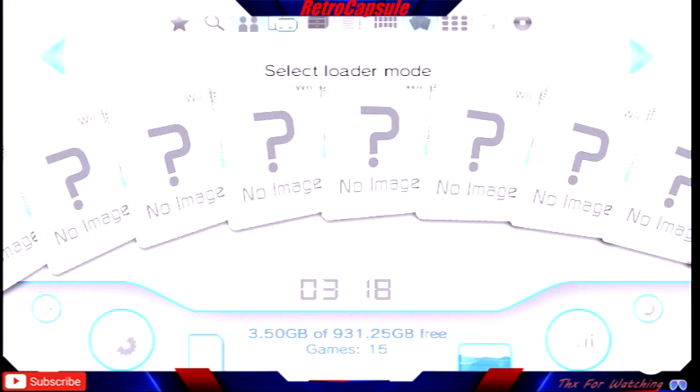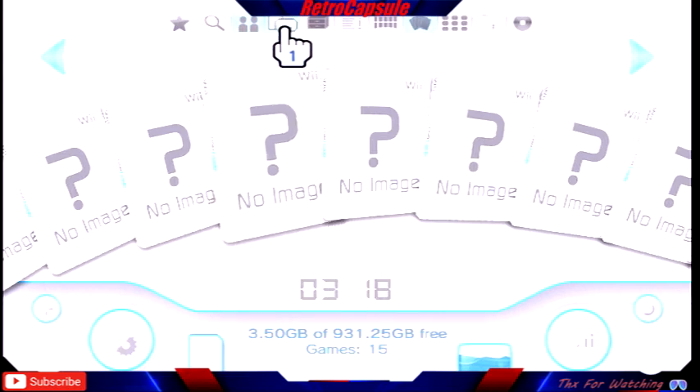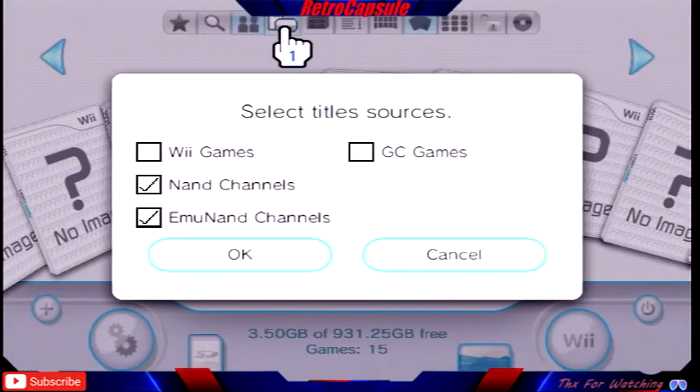If someone calls me saying the games aren't showing up, I tell them: go into the console selector, select loader mode, click everything off, then select Wii games or GameCube games — or both if you have both. I have both on my hard drive, so I select both. Click it and it takes a second because there are a lot of games.